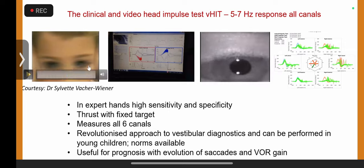If you don't have the equipment, you can still do this clinically. However, clinically you can't see a covert saccade, which is generated during the head movement. What you see clinically is an overt saccade, which occurs after the head movement.